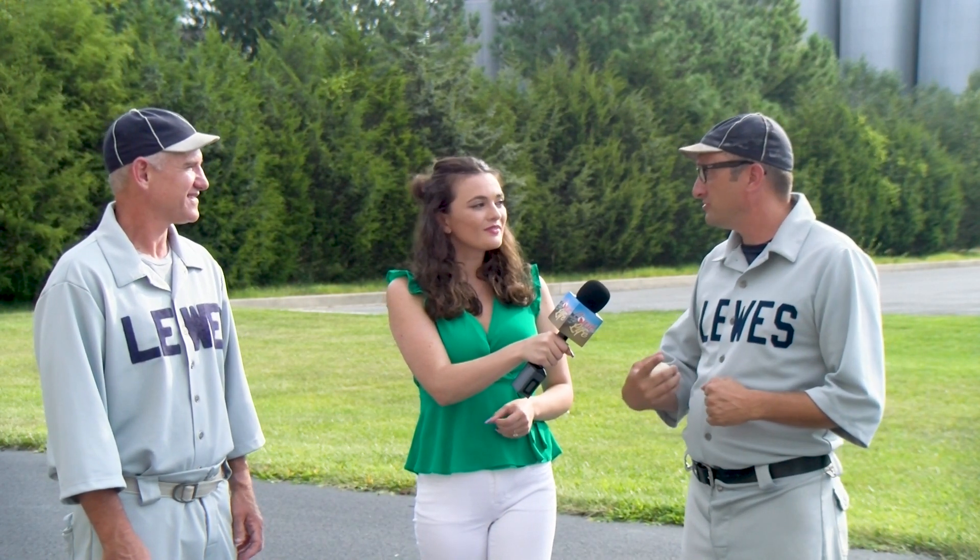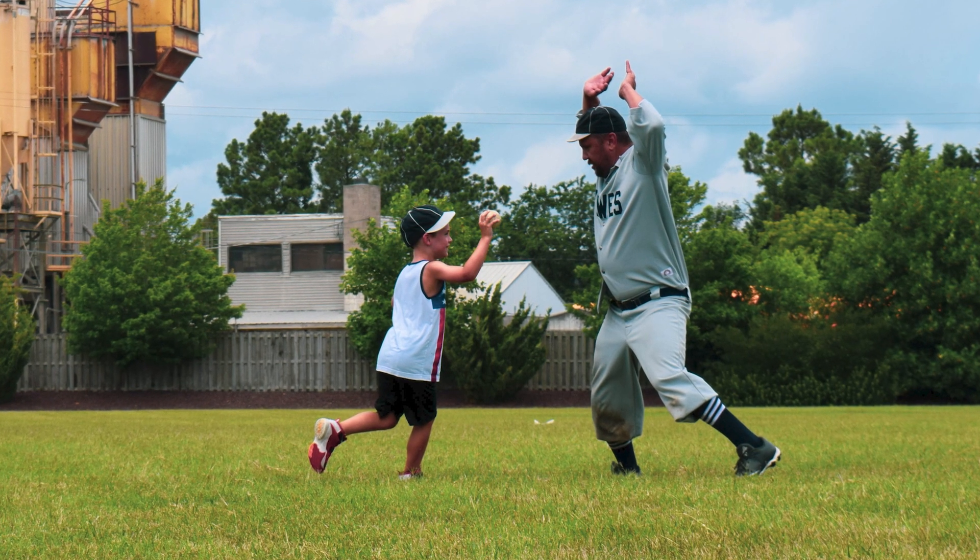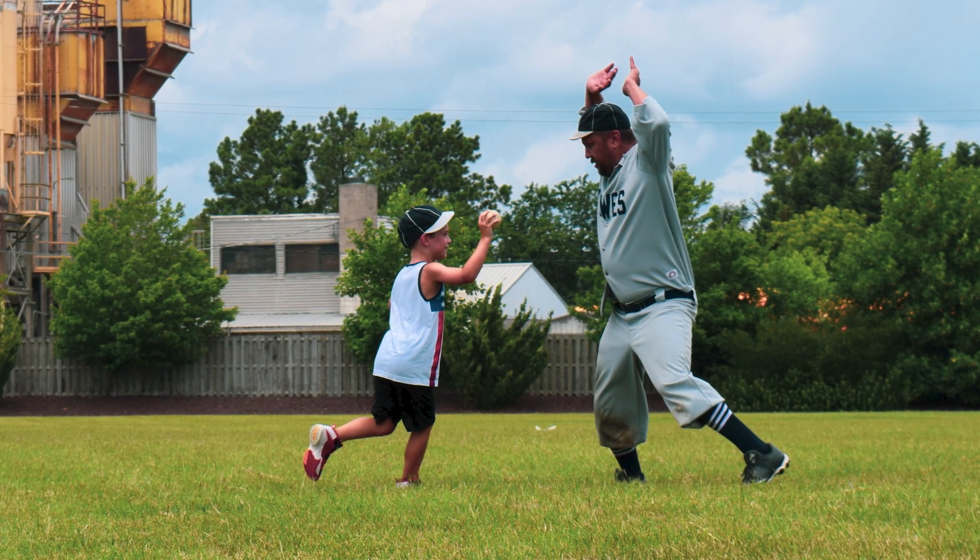Another big thing you can't do that people do a lot today is running through first base on a hit. If it's going to be a close play, you just run as hard as you can towards first and go right through. Well, what they can do back then is tag you out. So sometimes a lot of guys, especially on their first at bats, they'll get tagged out.